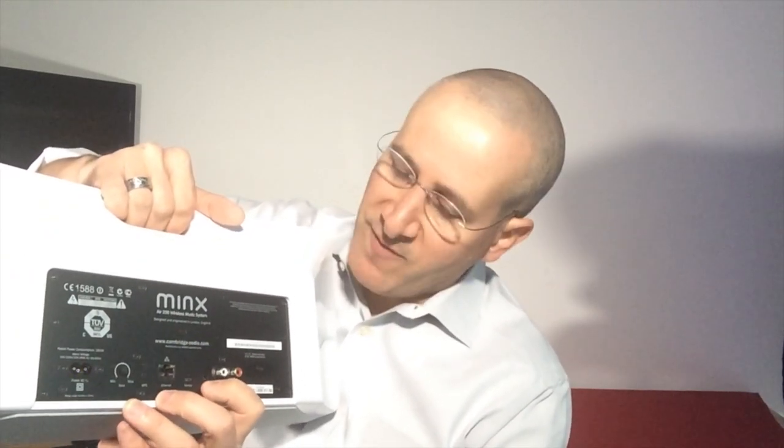Here you have a 3.5-millimeter port so that you can connect an audio source using a 3.5-millimeter to 3.5-millimeter cable — it's not included, but pretty easy to come by. Here you have RCA connectors so that you can connect a DVD player or your television and use the speaker as your audio device for it, so that you can get much better audio than you would from most television sets.